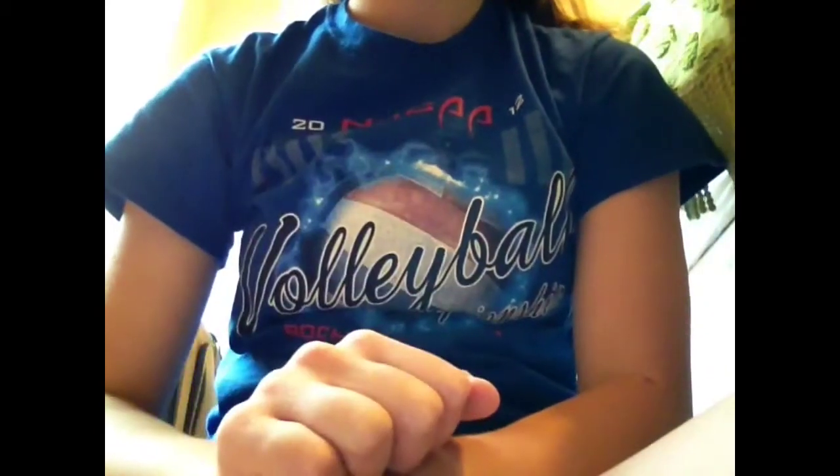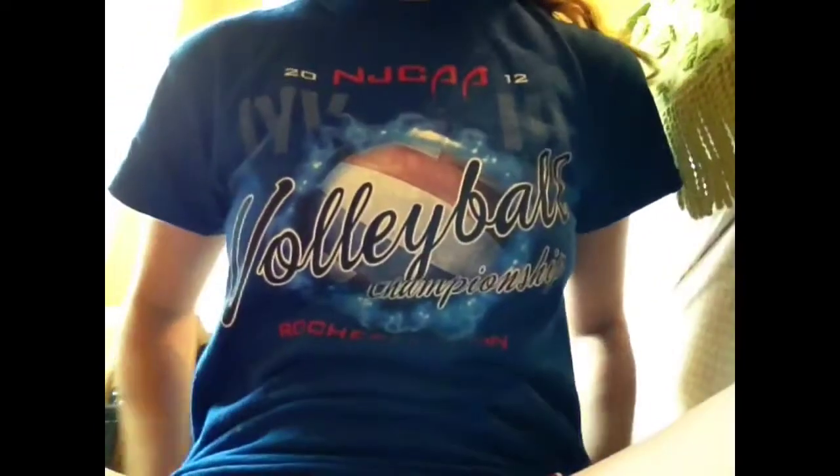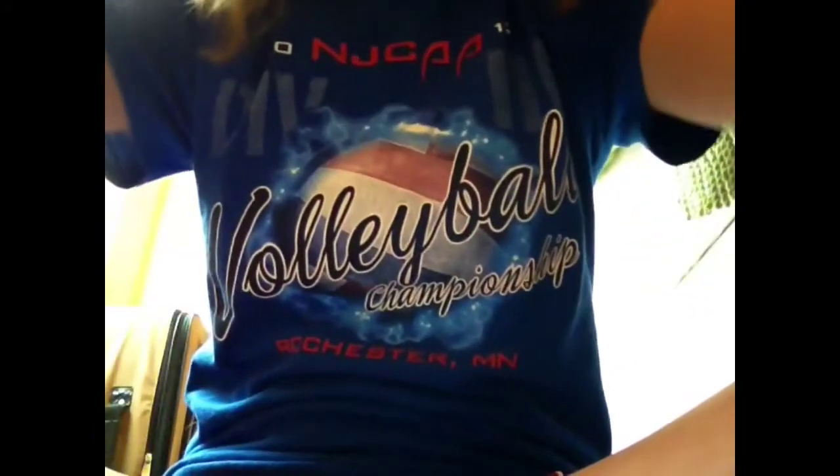Hi everyone, it's DuckTaperRack7 here, and my mom just brought home a really awesome surprise from Walmart. It's the new Disney Duck Tape, and I'm like so happy she got it. Let's see what it is.